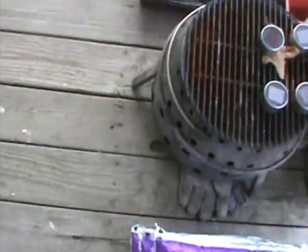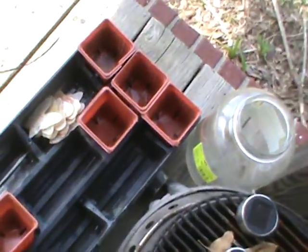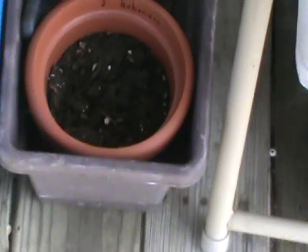I've got these planters which I used last year to start stuff — in that tray, plus I have a long planter right there, and I have a couple more of these little round ones inside.